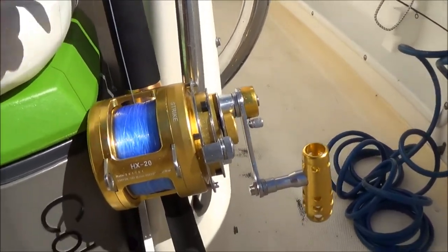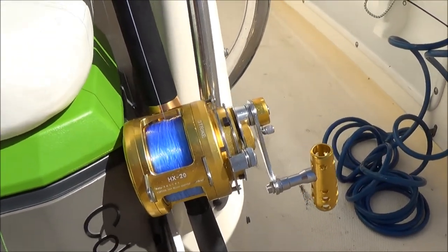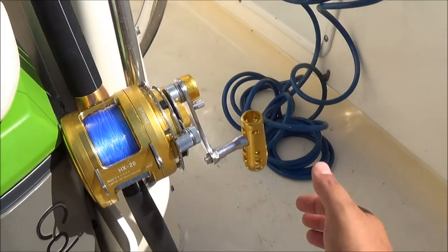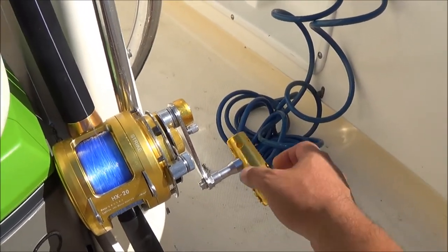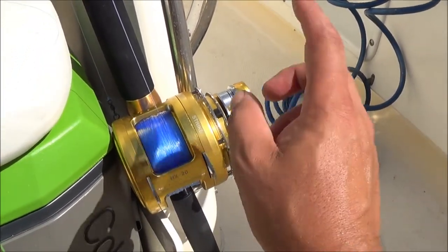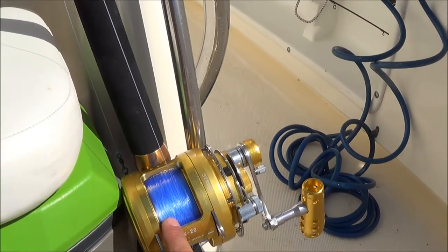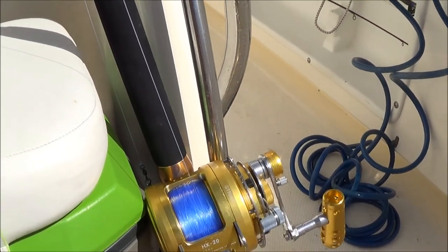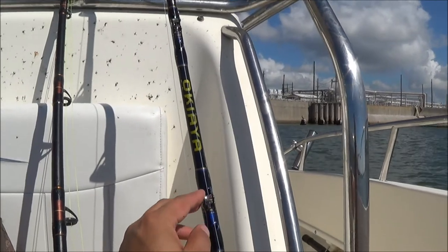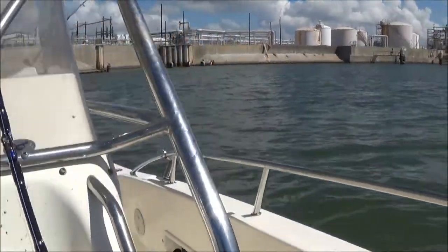I'm going to do a review of this right here — this is a Go Mexus HX-20, I just picked it up and this is its first trip out. So far I am loving it. It is machined really nicely, pretty flawless, everything's really tight. It's a two-speed lever drag with a 60-pound max strike, currently spooled with 640 yards of 50-pound test. Got this rod here too — it's an Okia, got the rollers instead of loops.